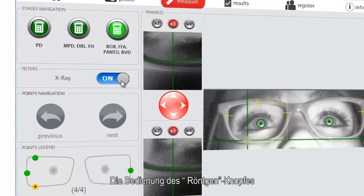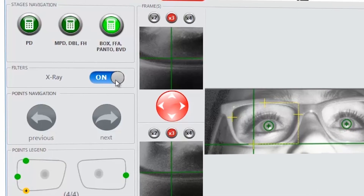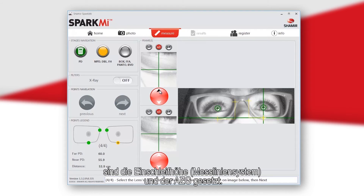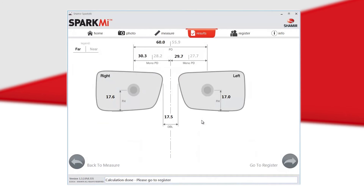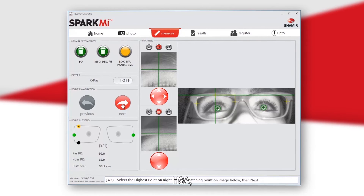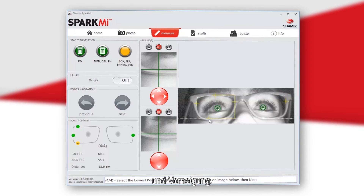Turning on the X-ray button will allow a contrast view of both small images. The first four points will measure fitting height and distance between lenses. After marking these points, the fitting height and DBL are set. You can check the results by pressing the Check Results button or continue by selecting Continue. The next four points measure the box, back vertex distance, face form or panoramic angle, and pantoscopic tilt.